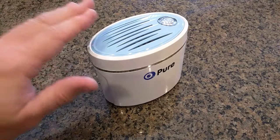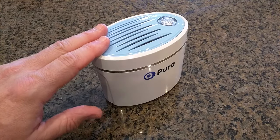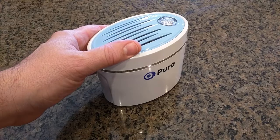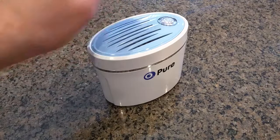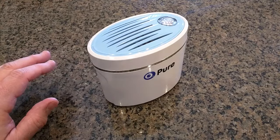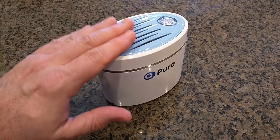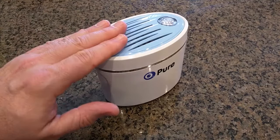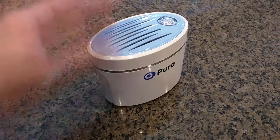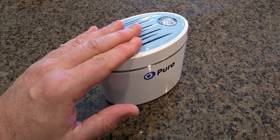It has a built-in CPU that controls the operation and also controls the resting periods. It will come on initially when you turn it on, run for a certain amount of time, then shut itself down and wait an hour or so before coming back on. All of that is automatic — all you have to do is change the batteries every four months or so.